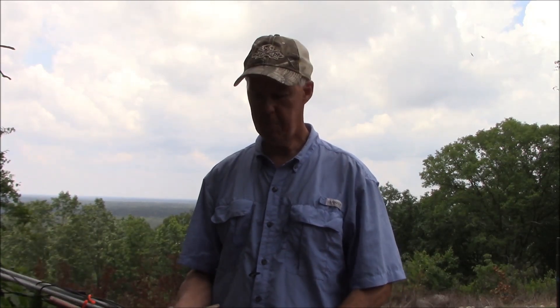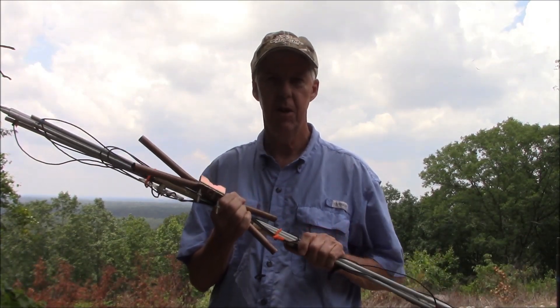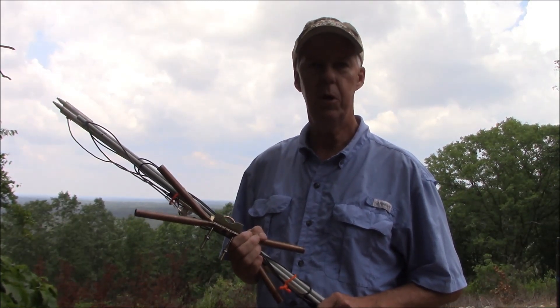Hi, I'm Steve 84XT and welcome back to the channel. Today's kind of a part two of my previous video. We're going to take the two-element Moxon antenna I built for six meters. We're on a hilltop here in Pine Mountain, Georgia, and see if we can pick up some contacts on the ARRL VHF contest. So stick with me.